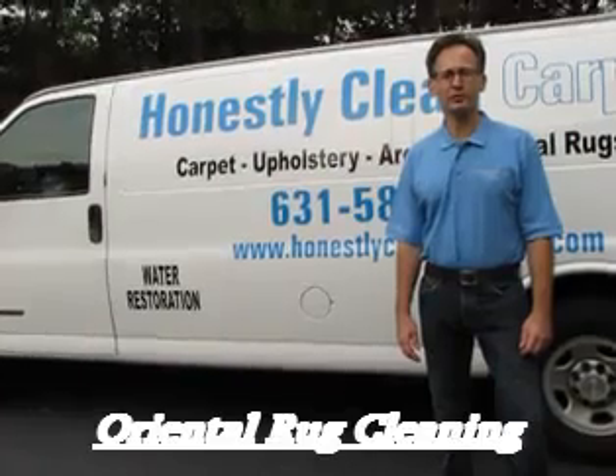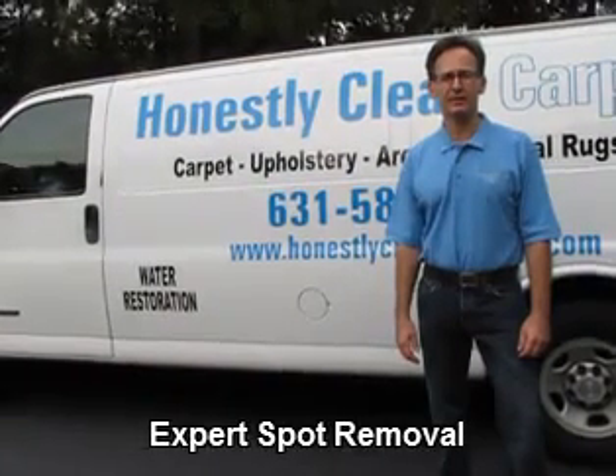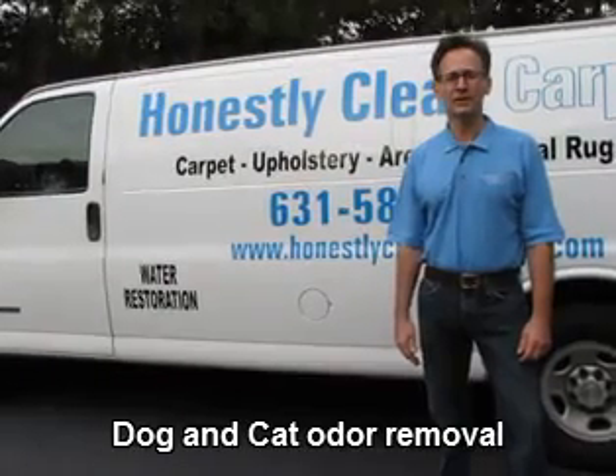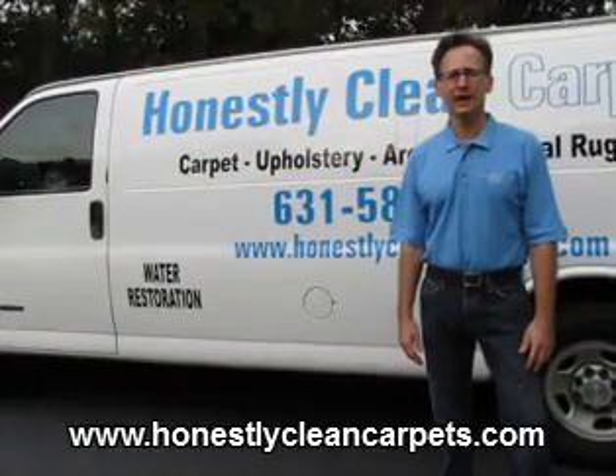This video is brought to you by Honestly Clean Carpets. We clean carpet, upholstery, area rugs, oriental rugs, tile, and gravel.